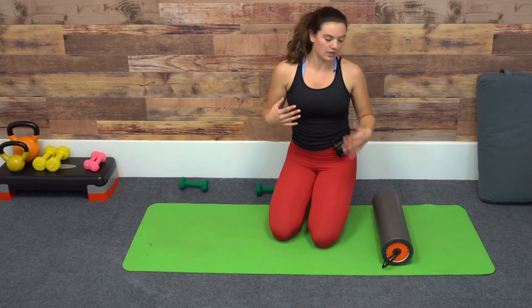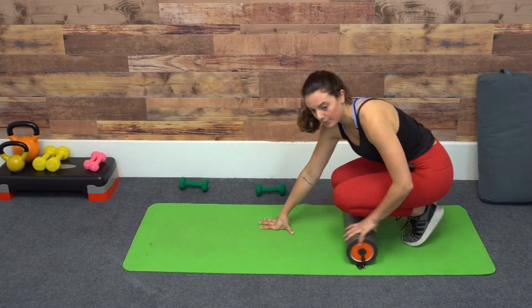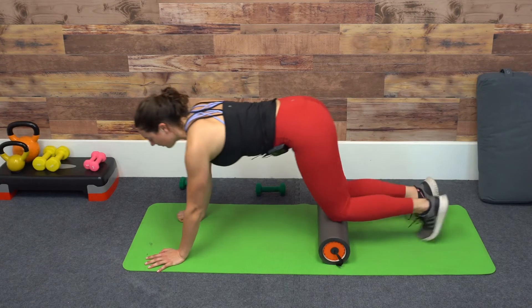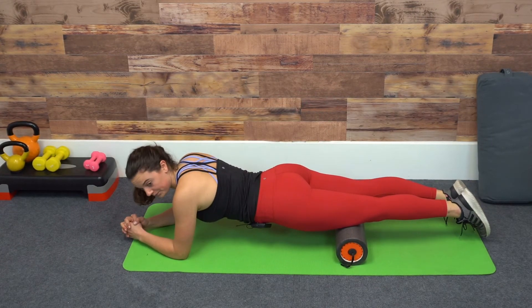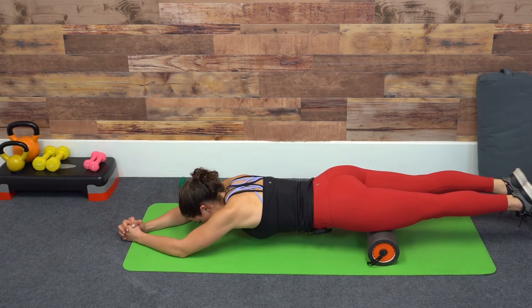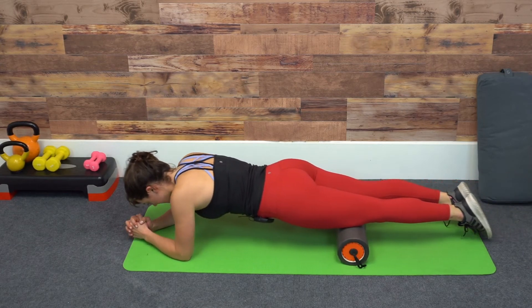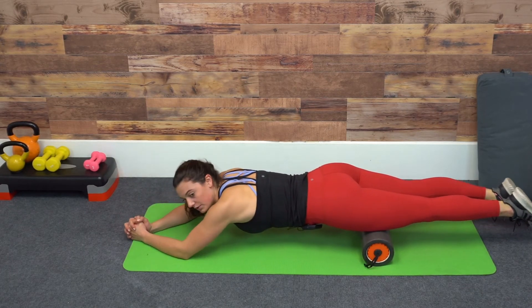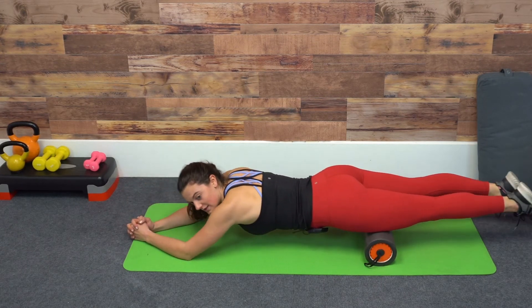This last one is going to be a plank variation. I'm bringing the foam roller just above my knees onto the bottom of my quads in a forearm plank position. From here, I'm going to roll back up towards my hips and forward. So I'm working on this core exercise in my plank, keeping my tailbone tucked under, and you get the added benefit of rolling out the quads as well.